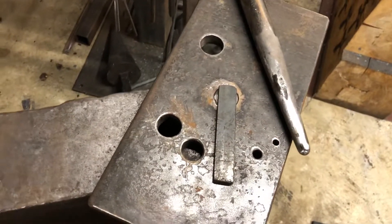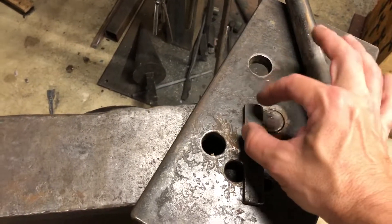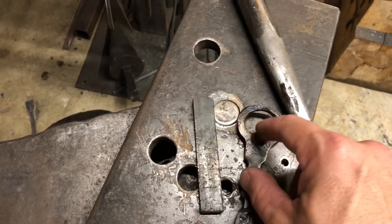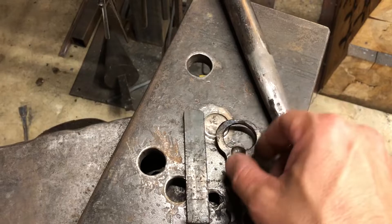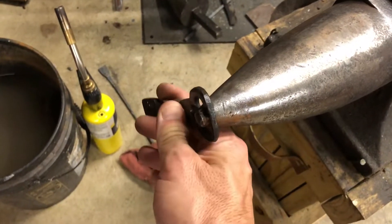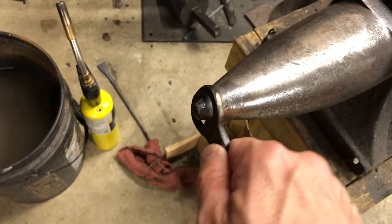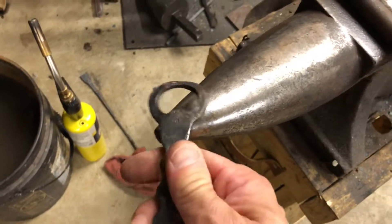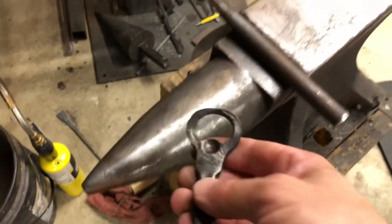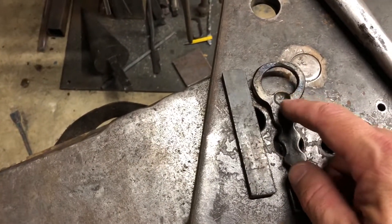Then I'll knock my corners down, and once I have the hole big enough and my corners knocked down, I round all of that out here on the horn. I'll hit, hit, hit and turn it around, then flip it and hit, hit, hit and turn it around. You just work it — that works the inside edges as well as your outside edges.